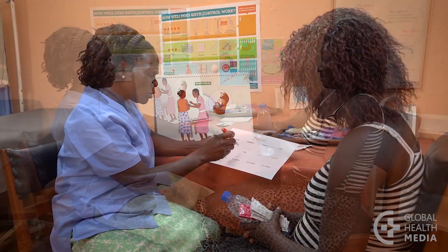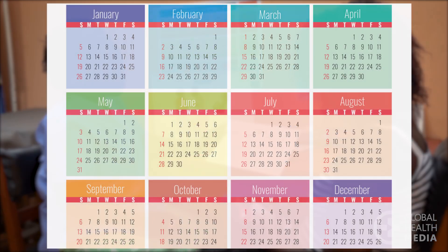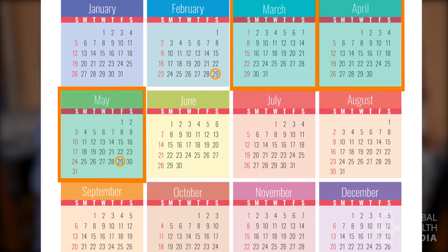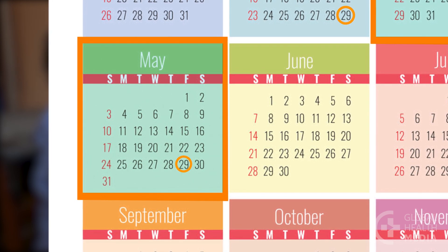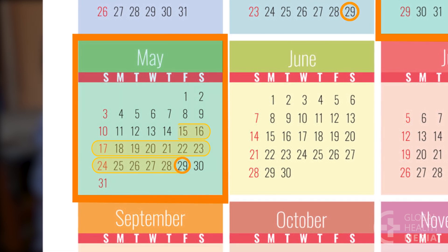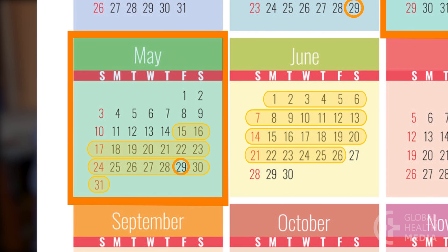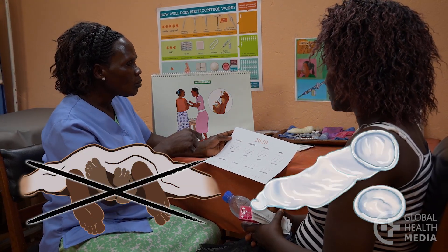Now show the woman how to determine the date of her next injection. From her injection date she counts three months and circles that date on the calendar. The injection will be most effective if she gives it to herself on that date. It can be given up to two weeks early or four weeks later. If she is ever more than four weeks late for an injection, she should avoid having sex or use condoms until she gets another injection.